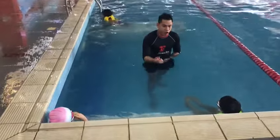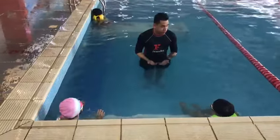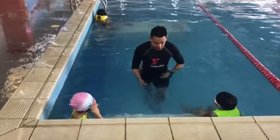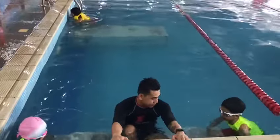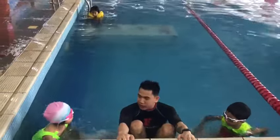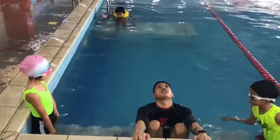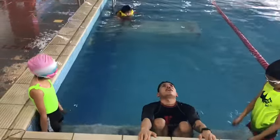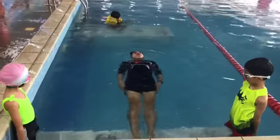Now I want you to learn to push alone without holding your head. I'm going to touch you. Again, look at me first. Stretch your entire body. Look here. Stand properly so you can see me. This is your head. So when you release your hands, put them on your legs and push out to the floor. Step up.